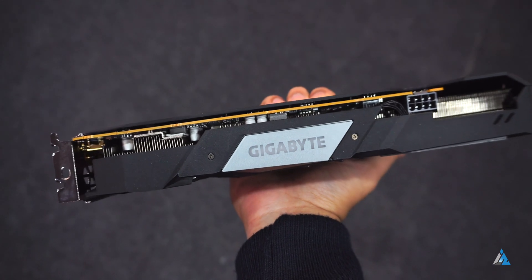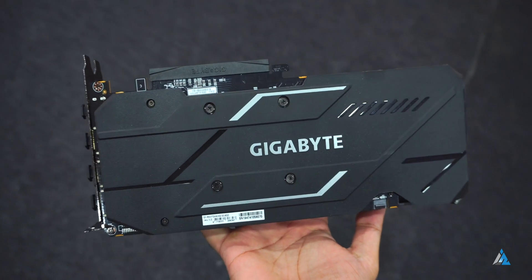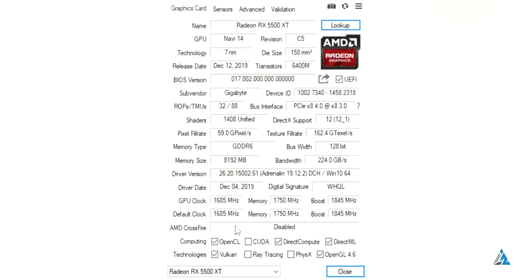The overall dimensions are big and it's an ATX form factor card. The backplate is pretty good and it's reinforced. This card has PCIe 4 support for twice the bandwidth of PCIe 3. It comes with 1408 stream processors, a 14,000MHz memory clock based on a 7nm process, 8GB GDDR6, and a 128-bit memory interface.